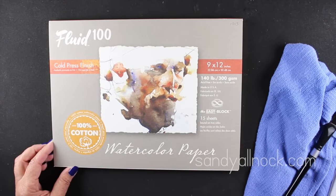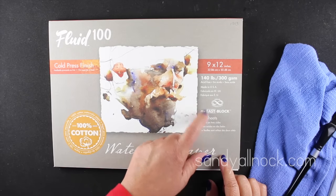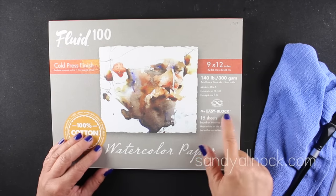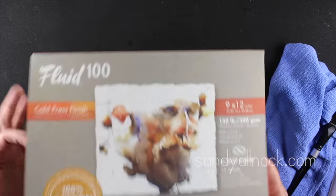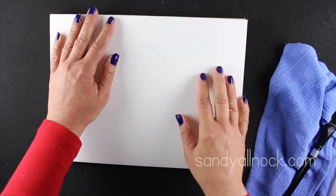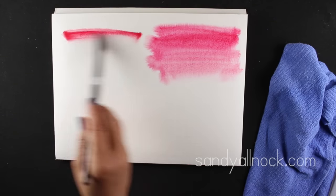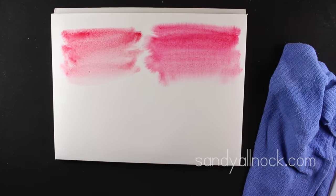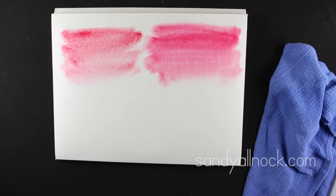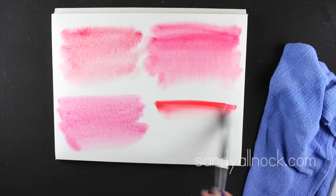Here is the Fluid 100, another cold press paper on a block. These come in 9x12 with 12, 15, or 20 sheets depending on the set. Be careful when comparing prices to check how many sheets each comes with, since the per-sheet price changes. I'm not posting prices on the blog or video since they fluctuate, but the papers generally go from less to more expensive in the order shown.